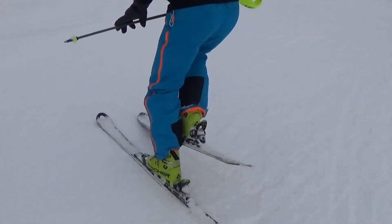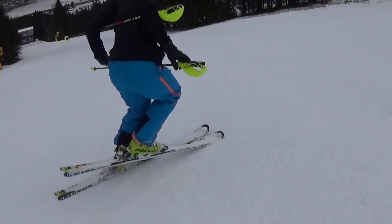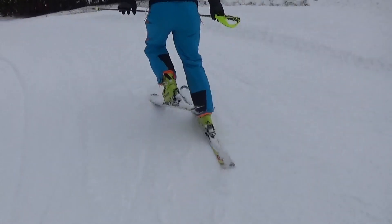If that's too difficult, do it without the pole exercise. If that's too easy, make sure you slow down even more and start the turn with the least amount of impulse from the upper body or skis possible.